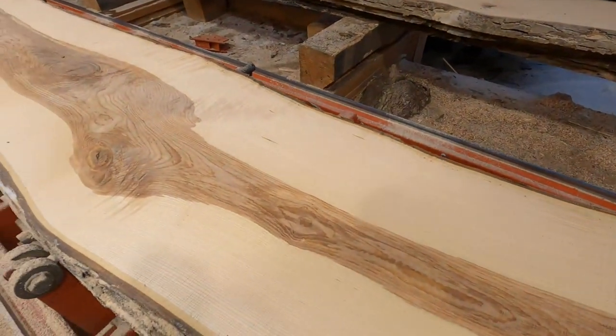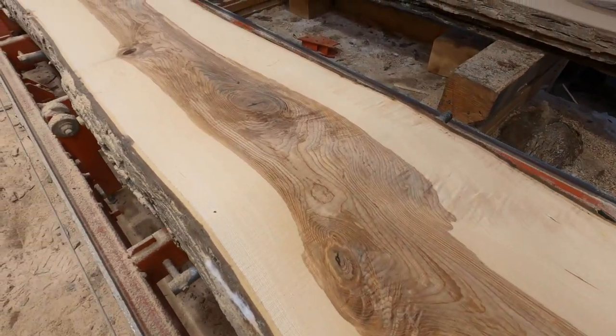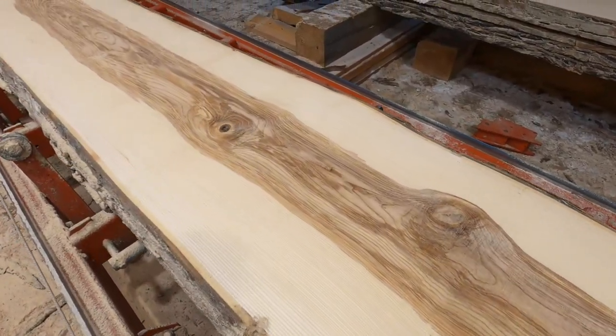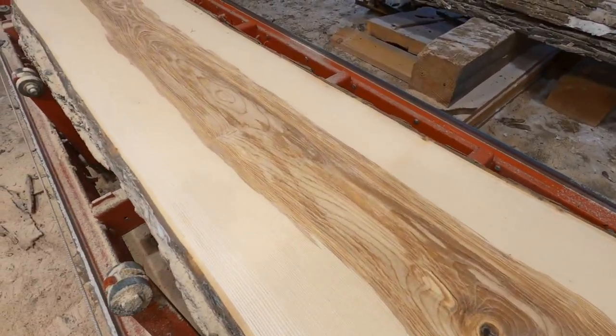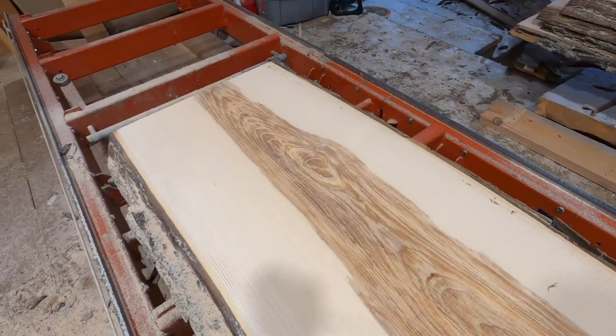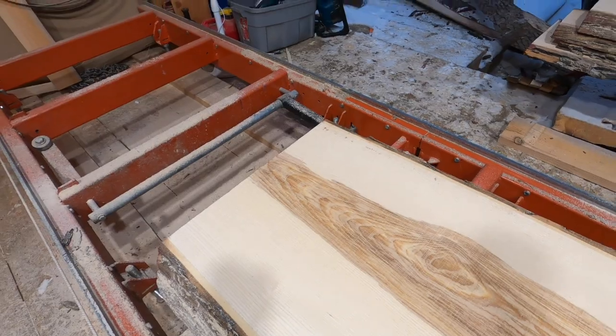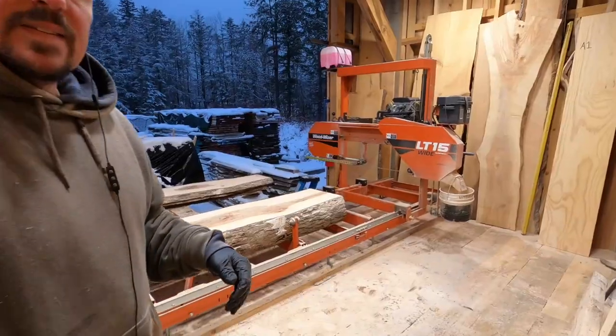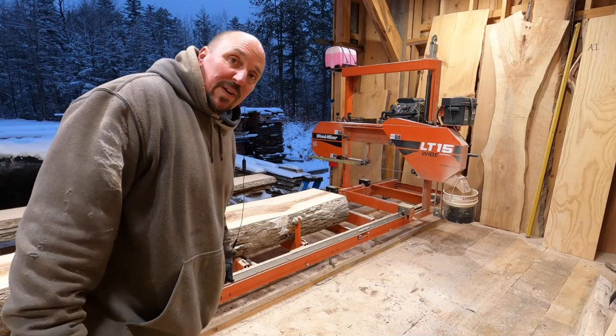Look at that! Look at how pretty! That is going to make a super nice piece for somebody — it runs all the way down, right through it. Every once in a while you do make the right call.